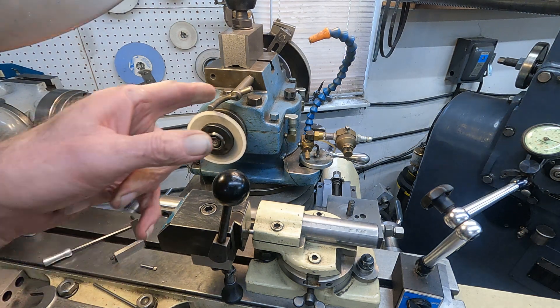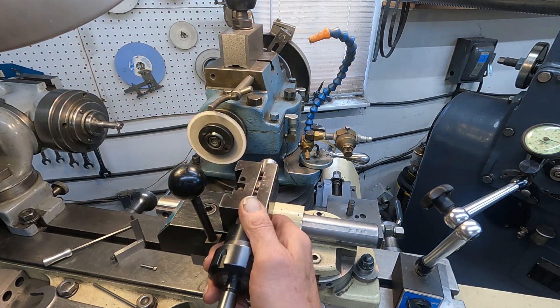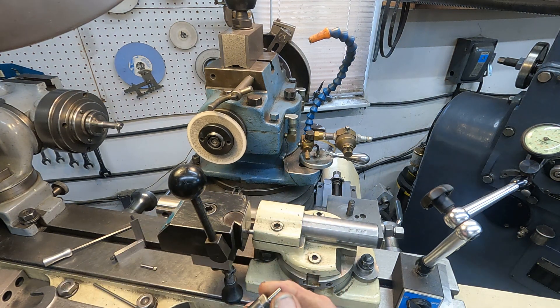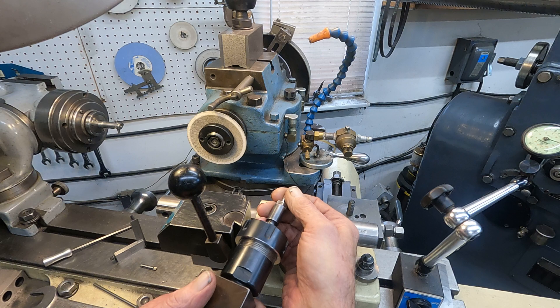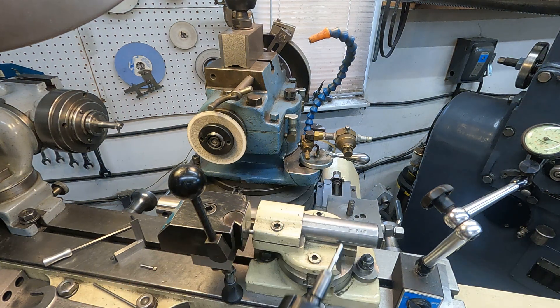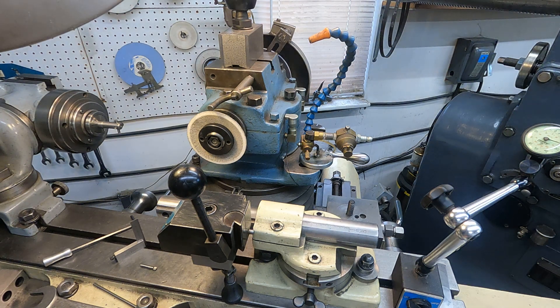So you can swing the other wheel around and grind these notches with this collet chuck. I think I got a notch in there. This thing kind of does a bunch of different jobs.